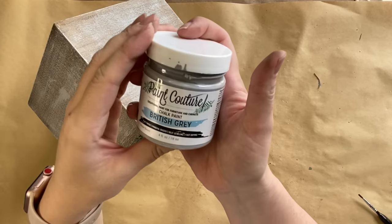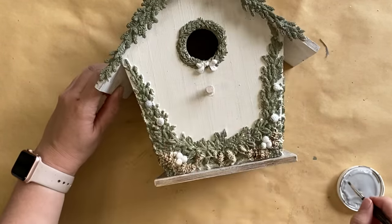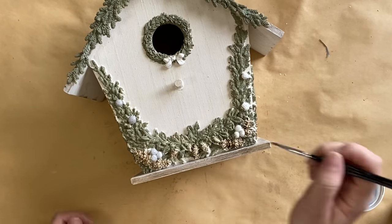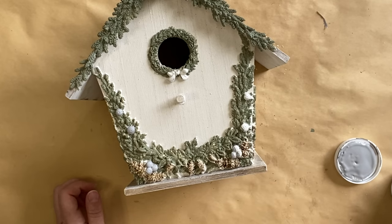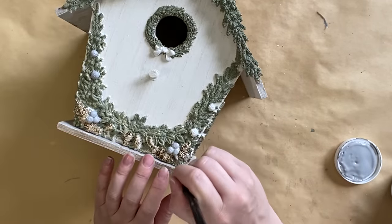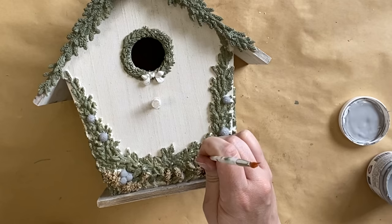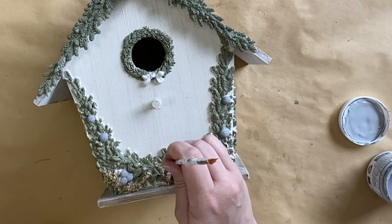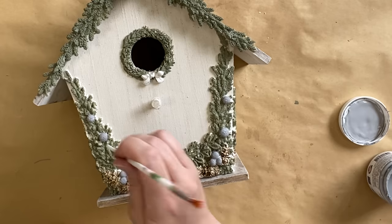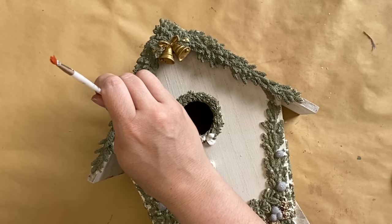Once the glaze is dry I took Paint Couture's British Grey Chalk Paint and I'm adding that to the sweet little berries. I felt like this color mixed in beautifully with the winter woodland theme — that French Country Christmas look — so I'm using a small artist brush to apply it to the berries. You could go with the more traditional red or keep them white; I just loved this pop of subtle gray. I'm also using the end of my paintbrush dipped in the chalk paint, dabbing that gray onto sections that have little berries in the molds and onto the garlands anywhere it looks like a berry might be. You can also use this technique to mimic the look of Christmas lights in your garlands — it's a really sweet but subtle touch.